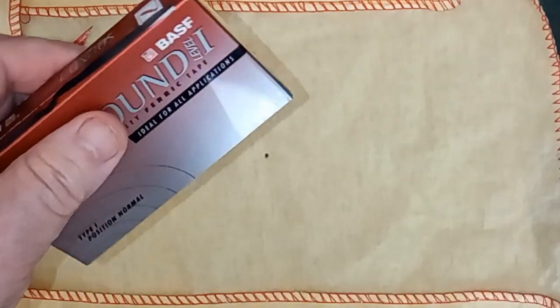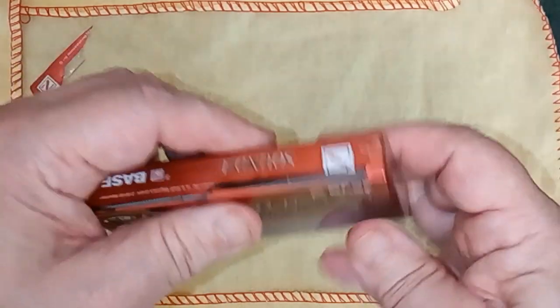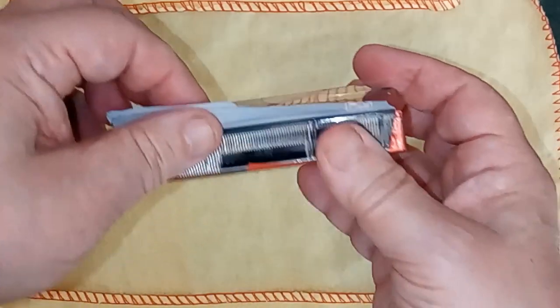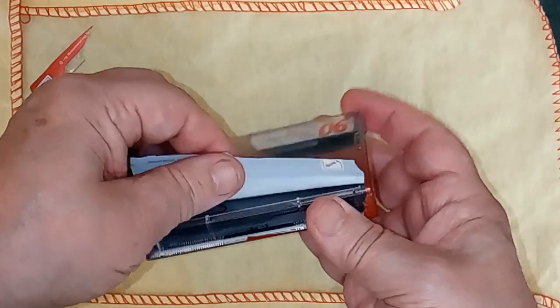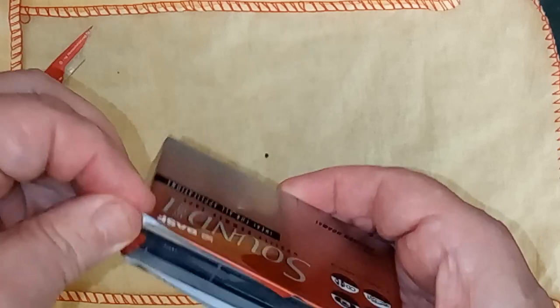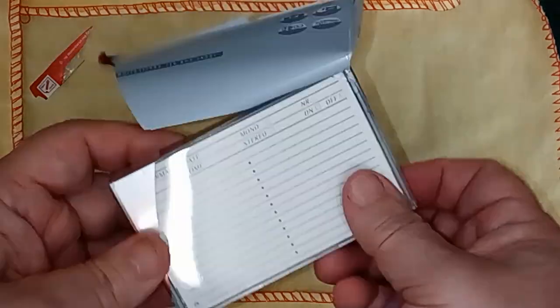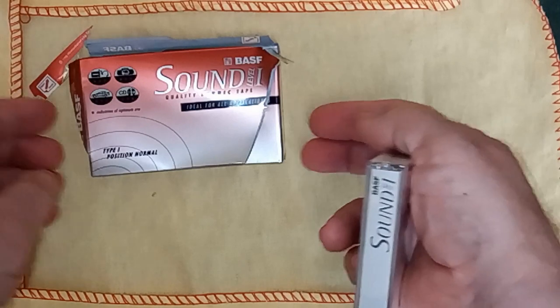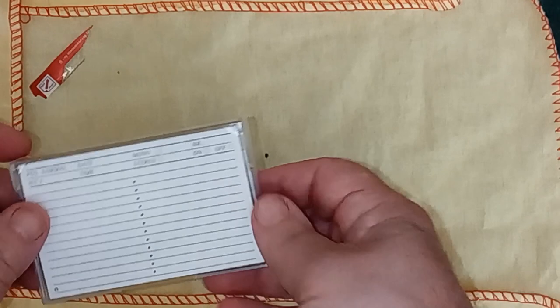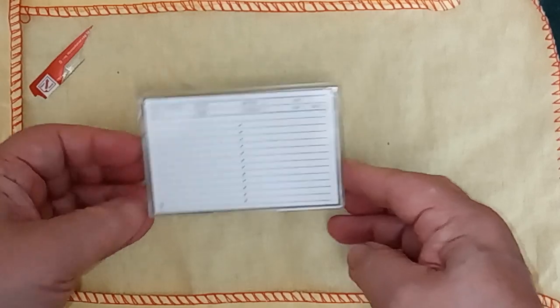I suppose if I'd used a proper standing knife I might have got better results, but I don't like using those really sharp knives because I like my fingers to be kept intact. It's not going to slide out, so I'm just going to have to peel it. Oh well, it was worth a try. But actually, I'm a little bit disappointed now.